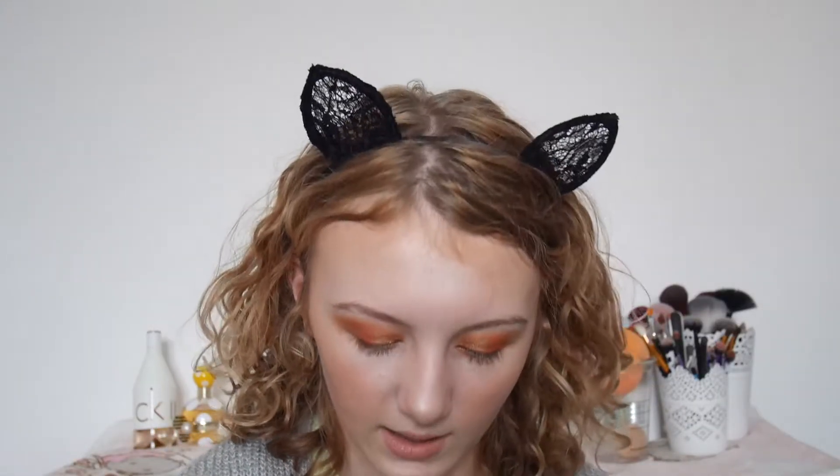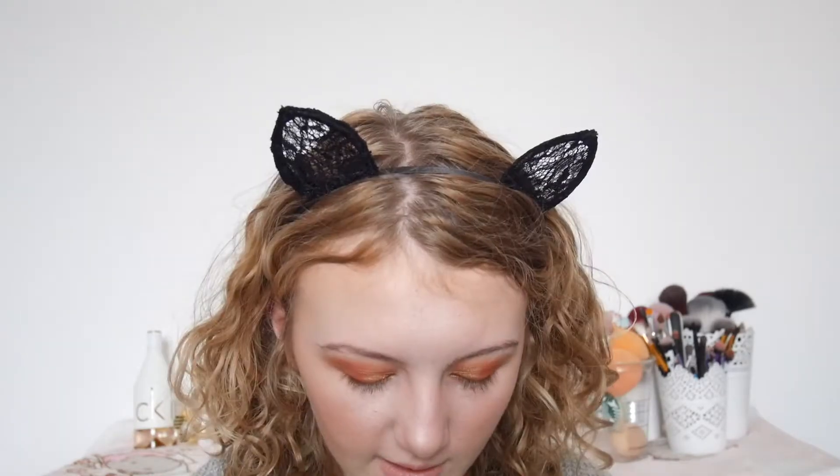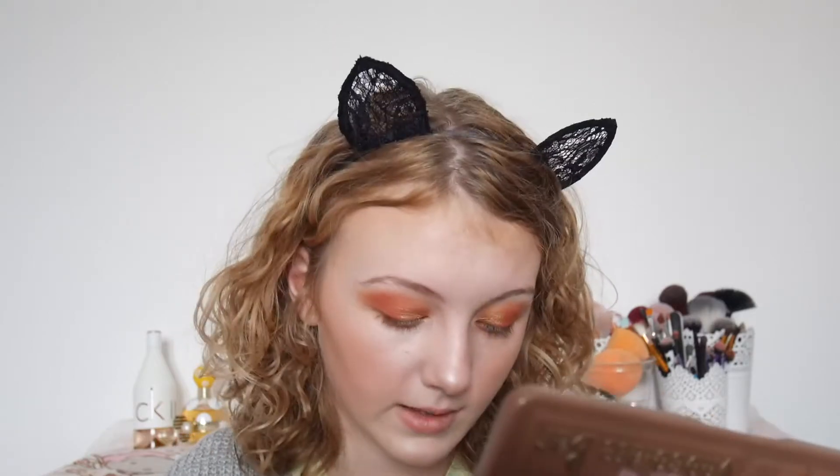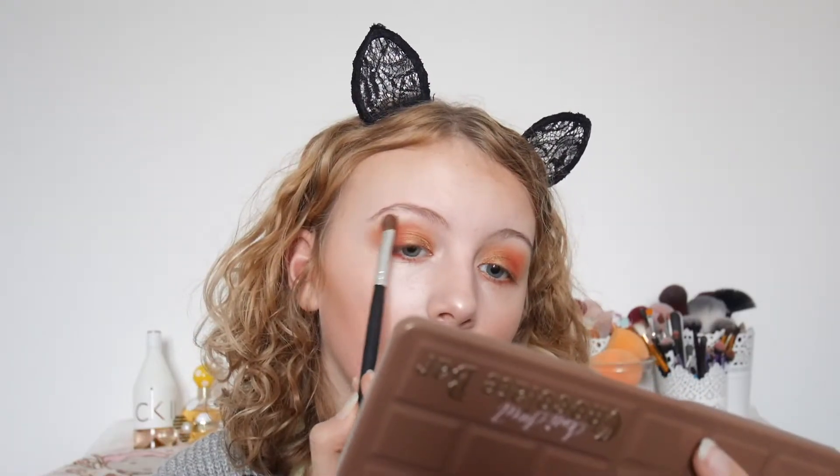Now I'm just going to take a couple of those shadows under my eyes. I'm taking the two browns and then taking the red again. Now I'm taking the shade that I used for my concealer on my inner corner just to highlight it, and also taking it on my brow bone. I'm going to spray my face with some of this spray. And I'm looking even more glowy.